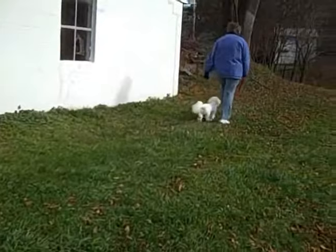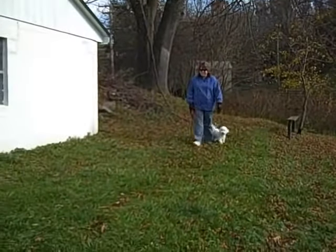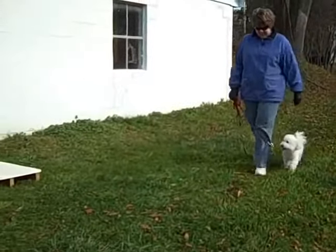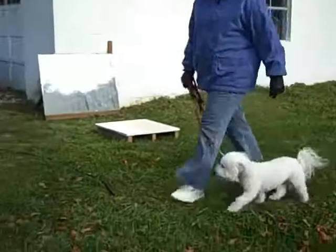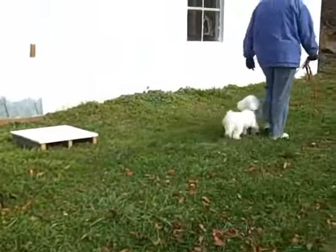Last week we were refining our correction for auto-sit, practicing heeling under moderate distraction, and introducing the sit-stay command. My little video camera captured all of it, but technical problems prevented me from uploading it. I was able to save some of the video, so hopefully I can post it at a later date.